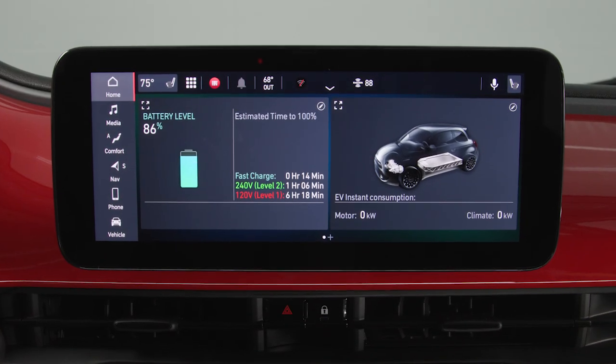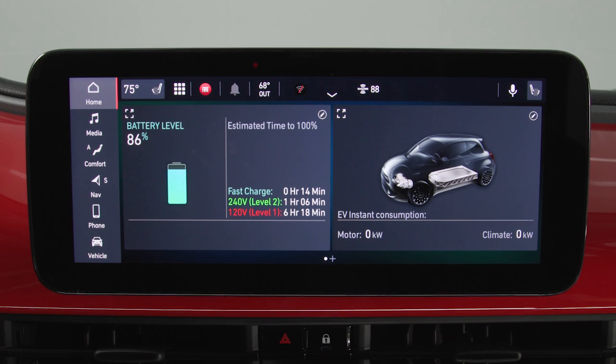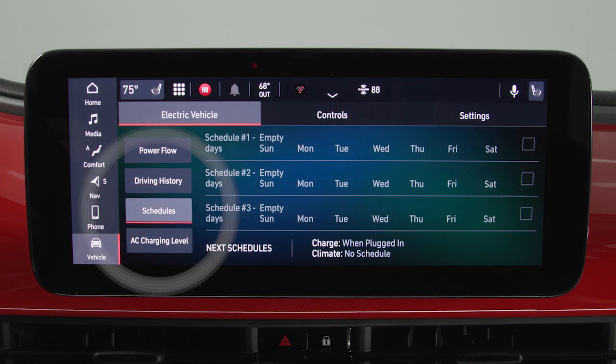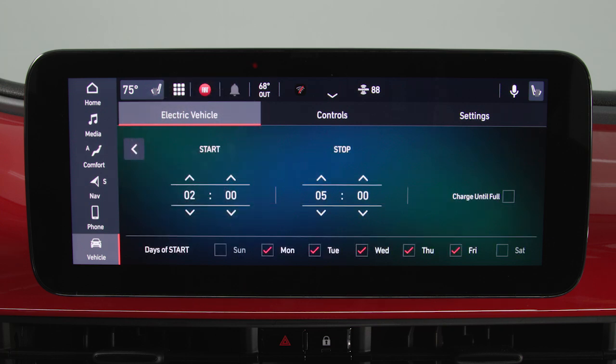You can set a charging schedule so your vehicle automatically charges to full at your desired day and time each week. In the electric vehicle app on your touchscreen, select Schedules, choose a schedule, select Set Charge Schedule, then set the days and time that works best for you.